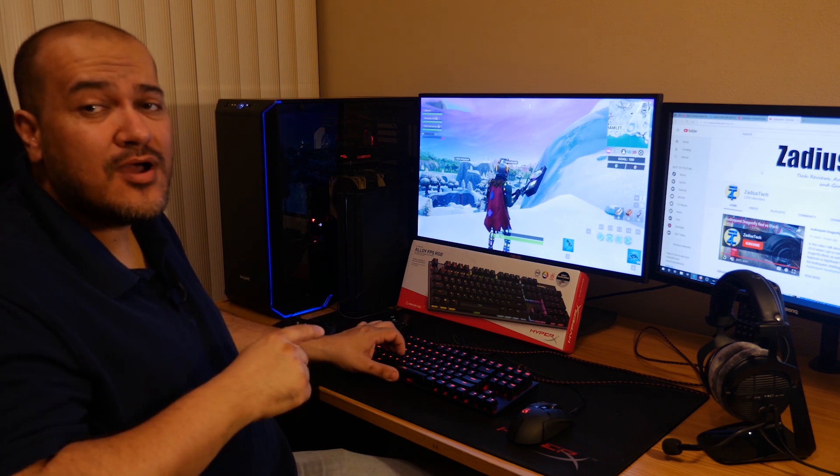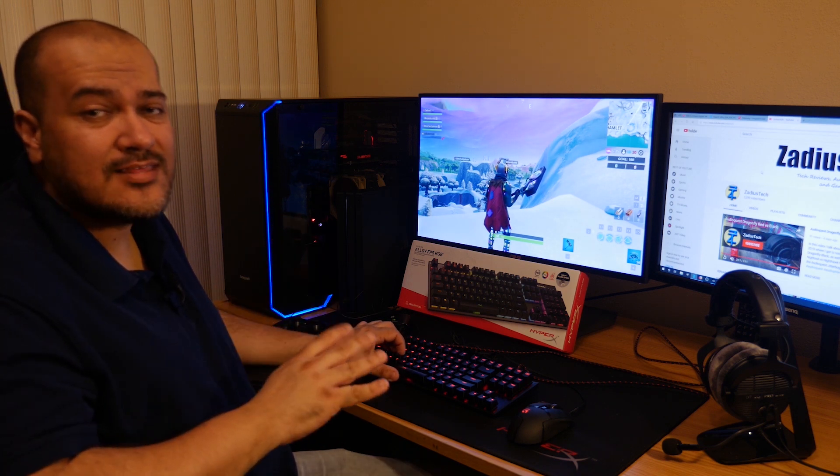As you can see I can move around with the mouse just fine, but when I try using the keyboard to jump or move forward and back it just doesn't work. If you're having this problem, I'm going to show you in this video how to fix it.